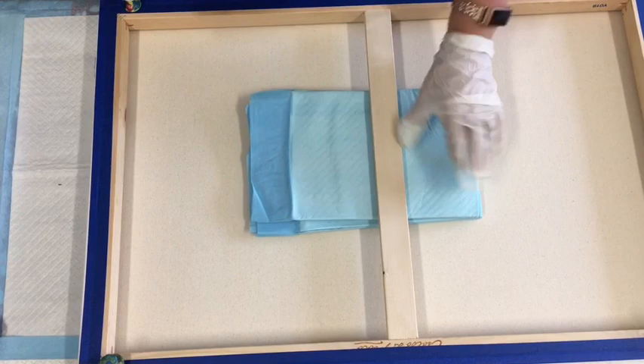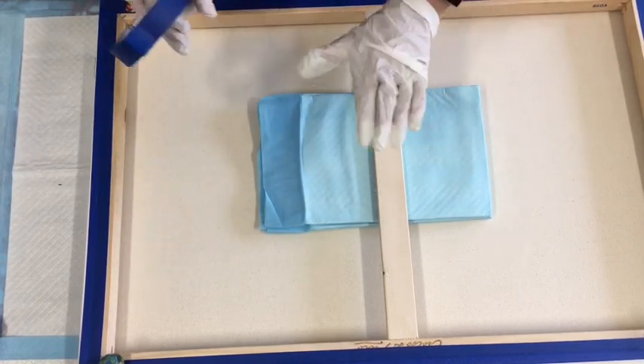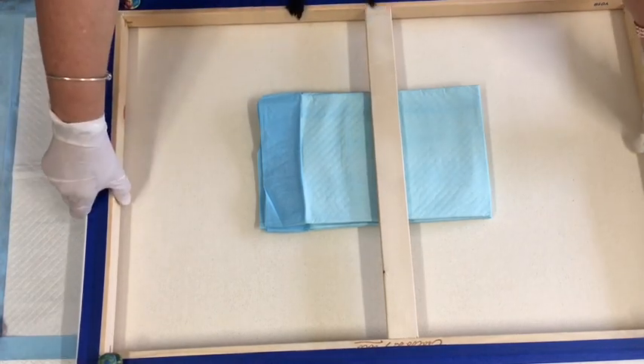I've just put it there to stop it sagging, and of course my giant pushpins. So turn it over and just re-centre those P-pads again.